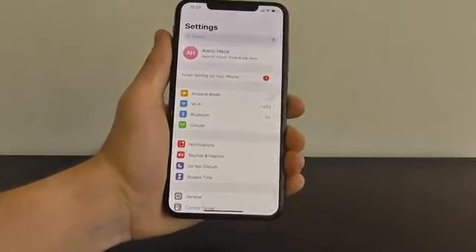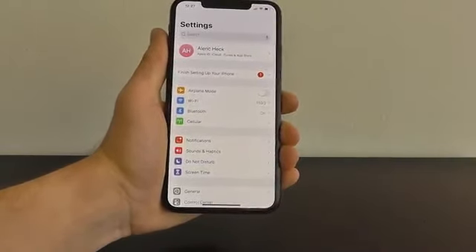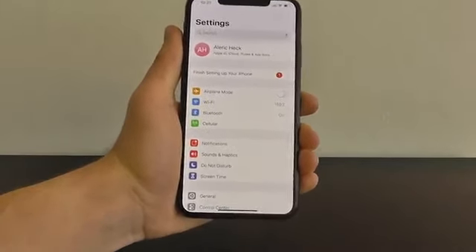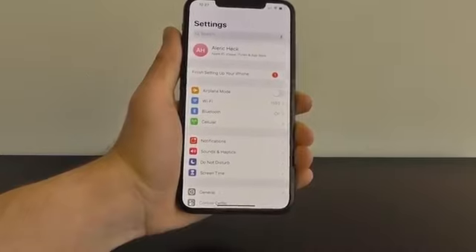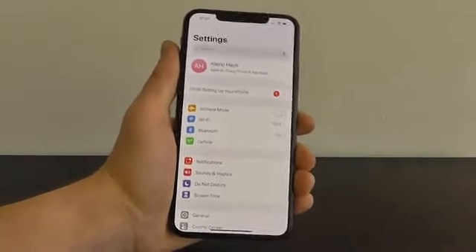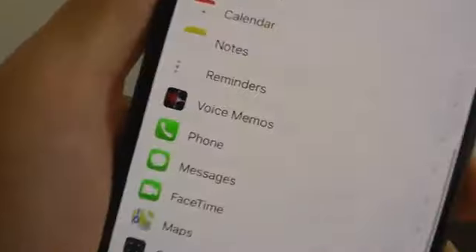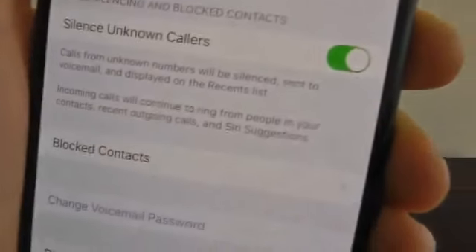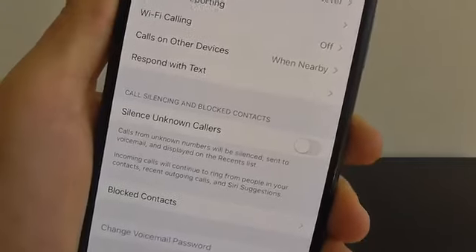On your iPhone running iOS 13, you can actually automatically block unknown callers. This is an incredible feature and it's not on by default. You'll go to Settings and scroll down until you get to Phone. Click on Phone, then scroll down and you can see the option to silence unknown callers. By default, this is turned off.